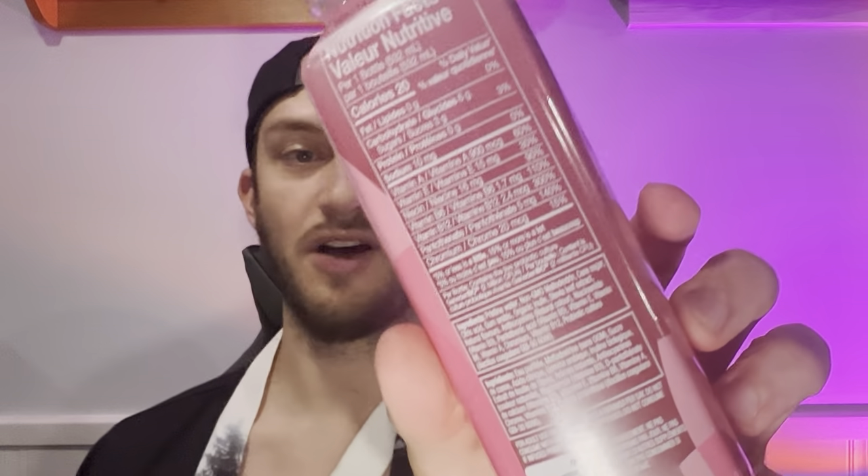This is the probiotic water that has their little push cap vitamins and probiotics in here that don't disintegrate in water like some kombuchas can. And in this bottle, there's 20 calories, 0 grams of fat, and 6 grams of carbohydrates with 3 grams of sugar. There's a number of different vitamins in there, and then probiotics — the healthy gut vitamins. There's 2 billion active probiotic cultures in this.